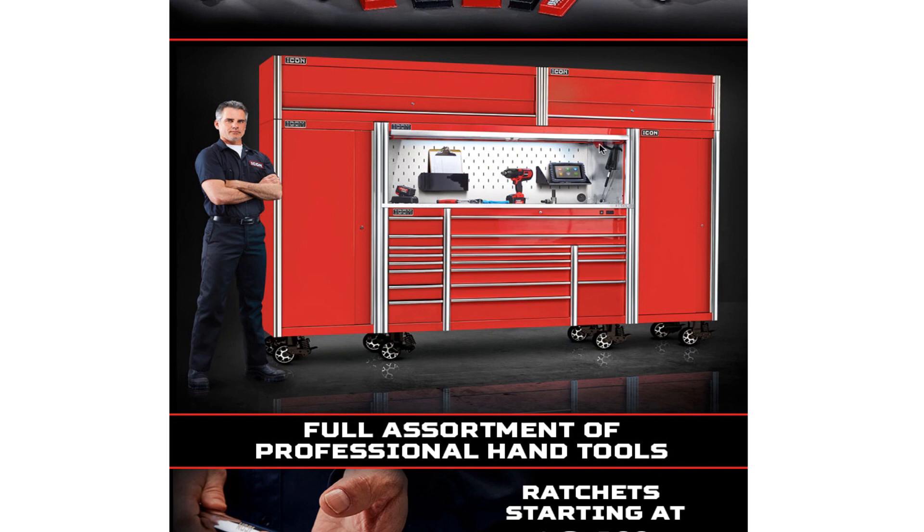From what I saw, everything looks pretty nice. They did pay attention to a lot of detail — you can see the edges, and some of these drawers have 'Icon' embossed into the front of the drawer. Really nice casters, really nice bearings — double bearings on some of these, especially on the deep drawers. They also have a docking station for the power tools and some sort of charging station, I think on the bottom drawer.